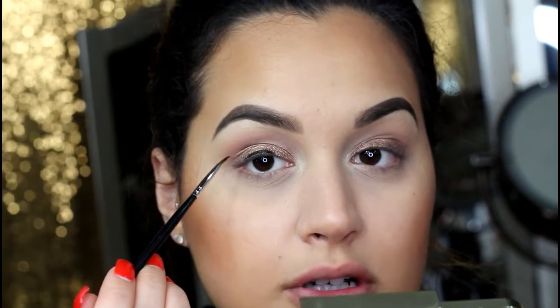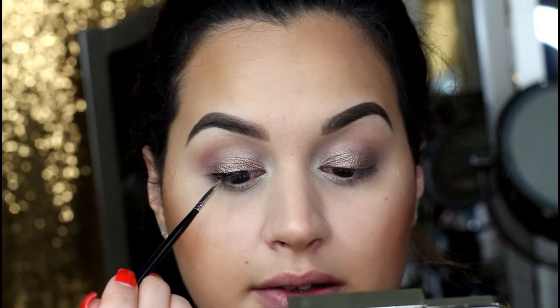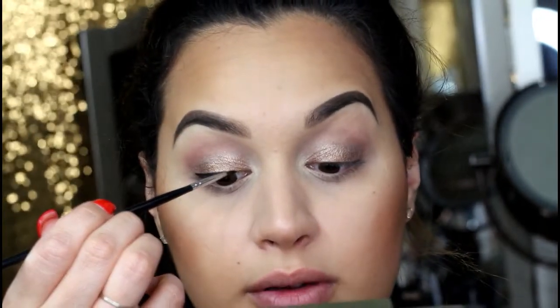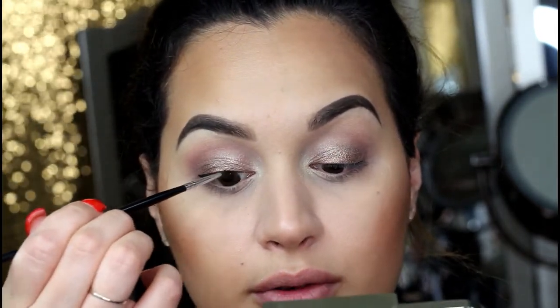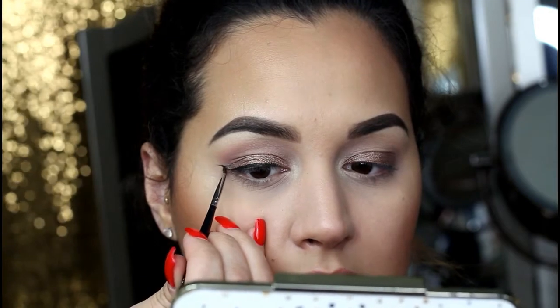I'm not going to do anything on the lower lash line — I'm just going to leave it bare because I want my eyes to look very open and awake. I am going to do a wing though, and I'm so excited to try this — this is the Maybelline gel liner. I've heard nothing but good things about it. I'm going to take a little tiny liner brush from Morphe — oh, this is really nice and creamy. I have just been so stuck on my Inglot gel liner that I honestly haven't cared to venture out and try others. This is really nice though — it's super black and it looks like it's drying matte. The L'Oreal one was really nice too, though not as matte as I wanted. I want to say this Maybelline one was around $7, which is not bad at all for a really nice gel liner.